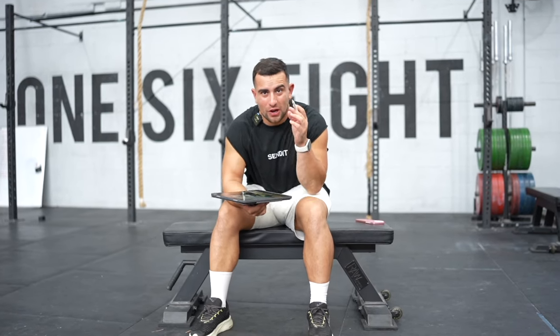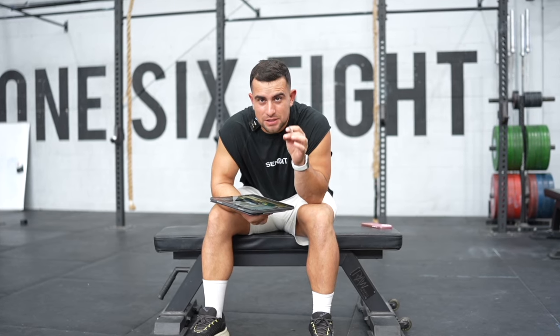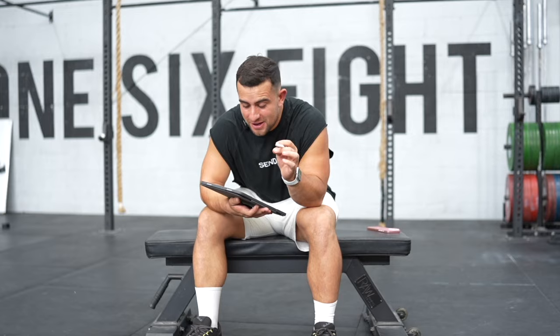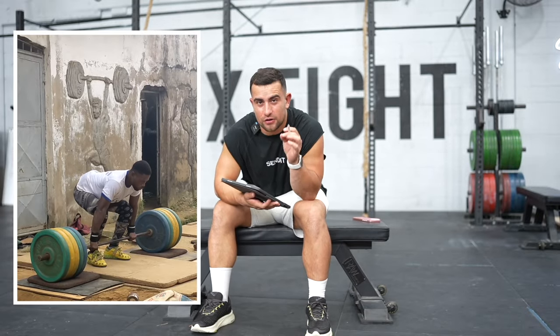We're in for a treat today. I think what we're looking at in today's video is the most inspirational technique analysis video that I have ever done. We are looking at Gerard Abayus's 160 kilo clean and jerk.